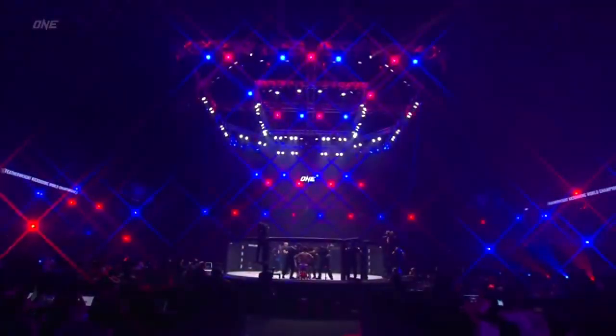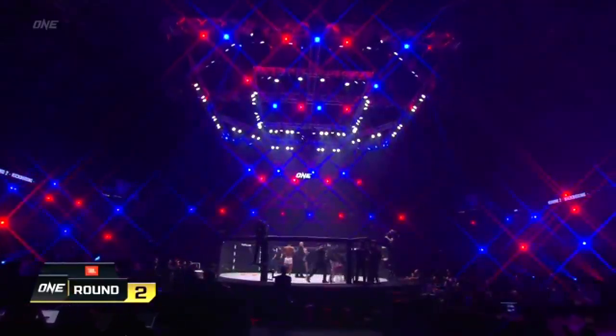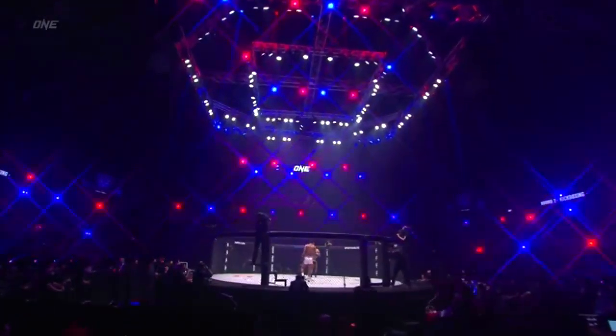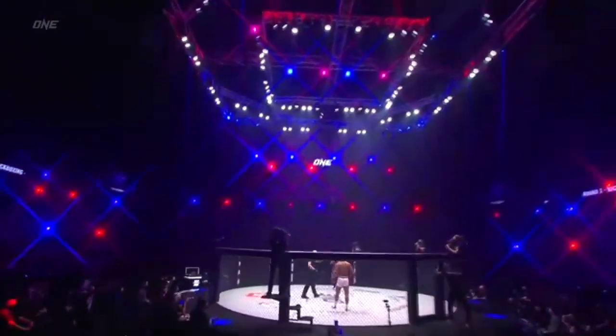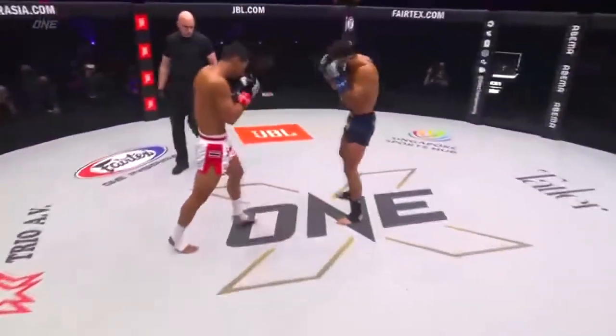He looks real sharp. He's able to utilize that push kick, keep the distance, and just understanding that range is what he's doing. I like the way he's faking it — he's landing the push kick, and then he's fading and utilizing the jab well. He's also starting to touch up the face on Marat. Marat needs to put a little bit more pressure on him and land some big shots.